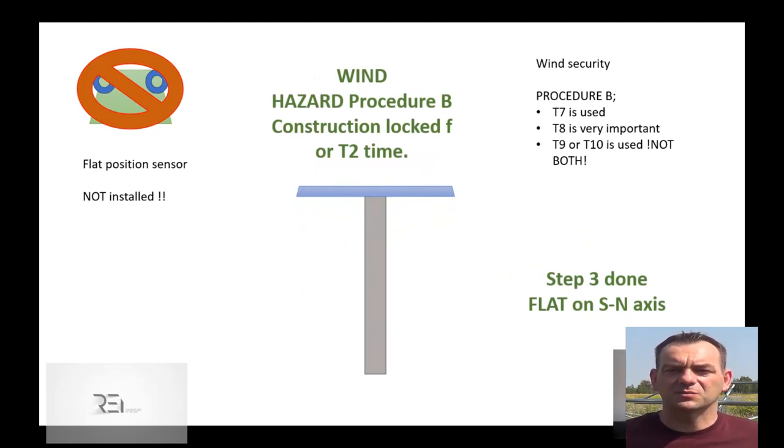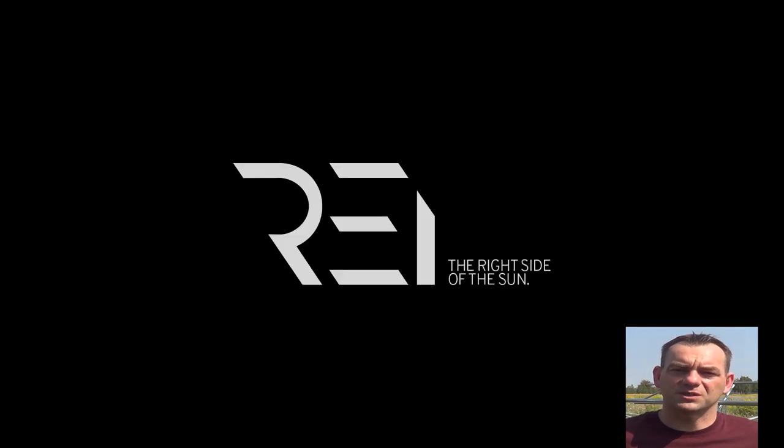Again: confirmed flat in east-west, let's go max north — just move a little bit north to be flat, that's all. So in tilting type of tracker mechanisms, two types of flat positioning processes exist, depending on whether you are able to install a flat position sensor. We still recommend using them. Thank you.